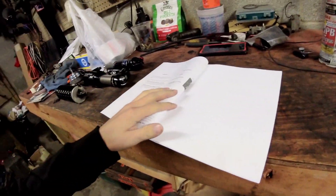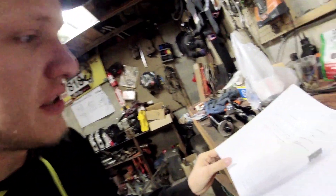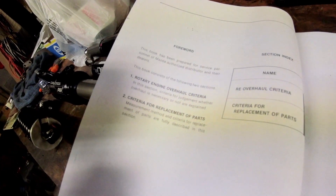There's a place online called foxt.ca, which is a website with a whole bunch of old rotary stuff — Mazda RX-7 manuals and more. I'll put the link in the description. Basically, what this document shows you is how you can save money building your engine by making sure the parts you already have are not out of spec.